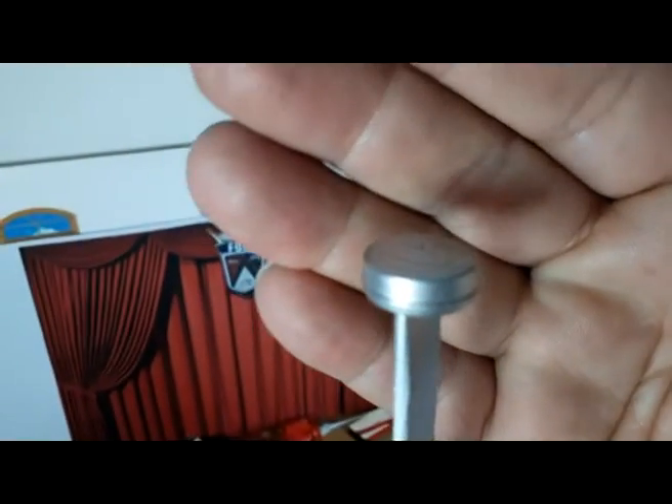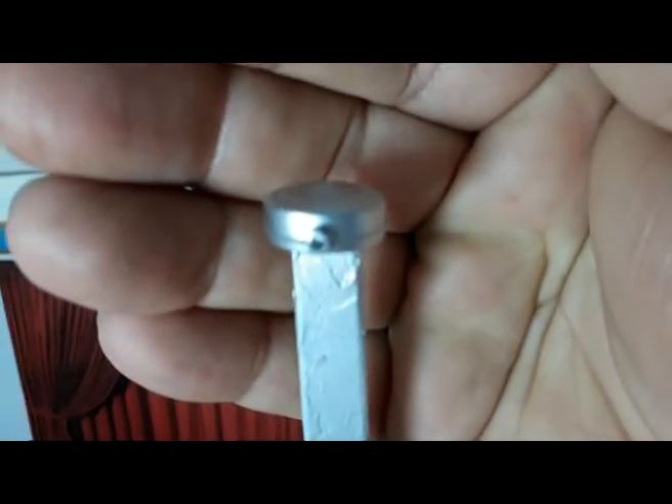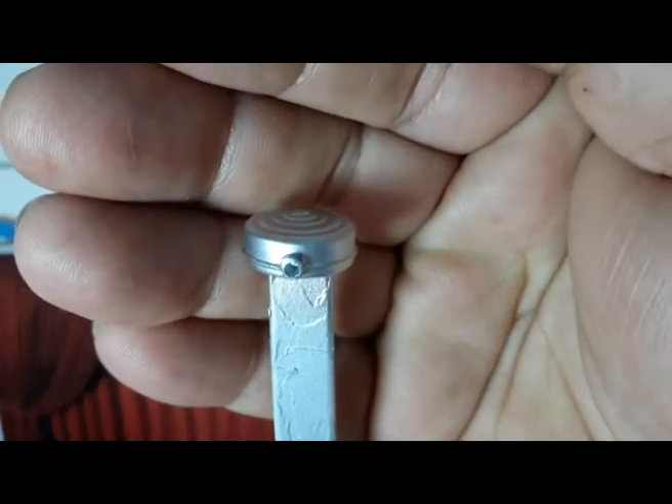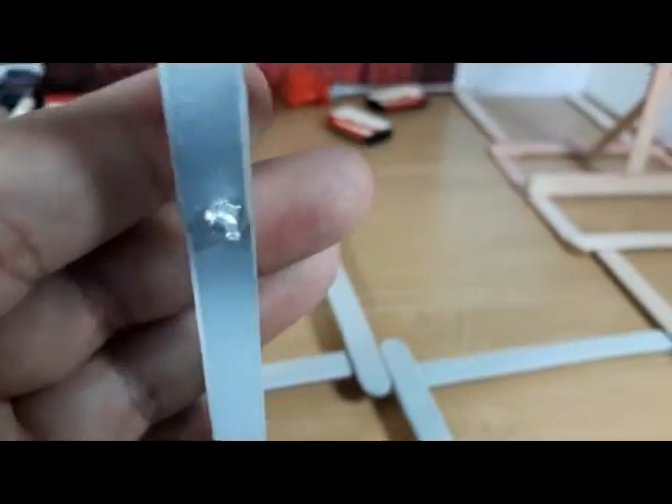Here's the air cleaner, and I opened the little hole in the front of the air cleaner just to make it a little more realistic. This is one piece I'm going to add to the kit.